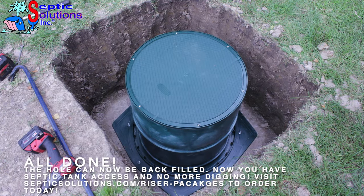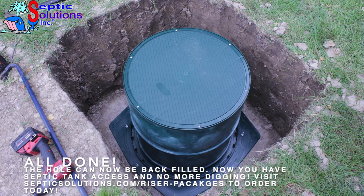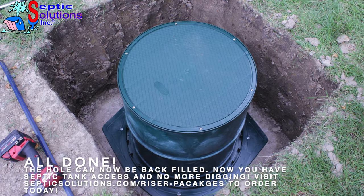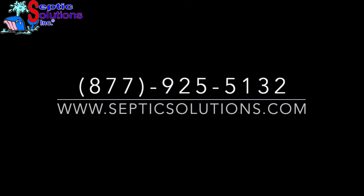All done! The hole can now be backfilled. You now have easy septic tank access with no more digging. Visit septicsolutions.com/riser-packages to order your system today.